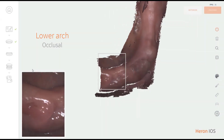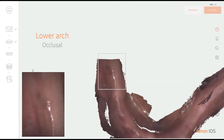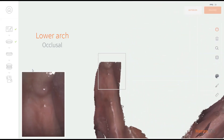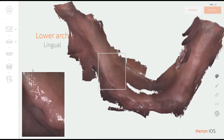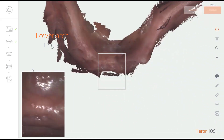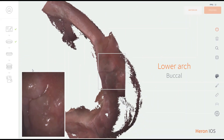The lower arch is usually more challenging due to the tongue and excessive moving tissue, so controlling these factors is key. The lower arch follows the same protocol, but instead of buccal, scan lingual secondly after the initial occlusal scan, holding the tongue with the back of the scanning tip.